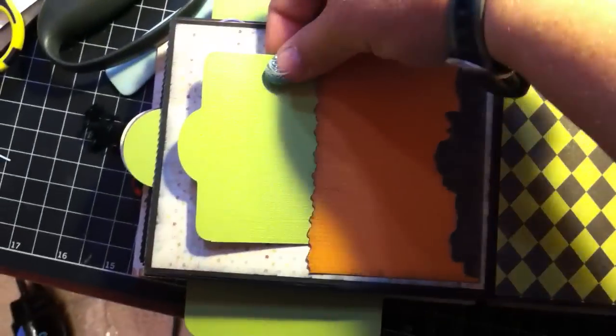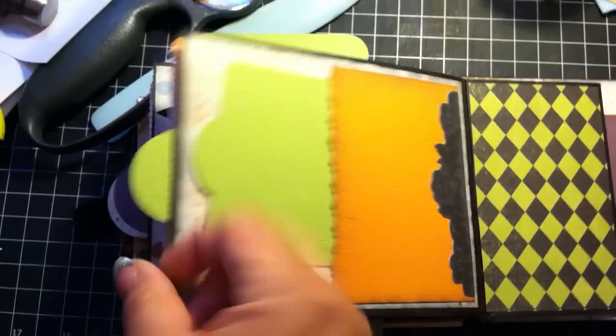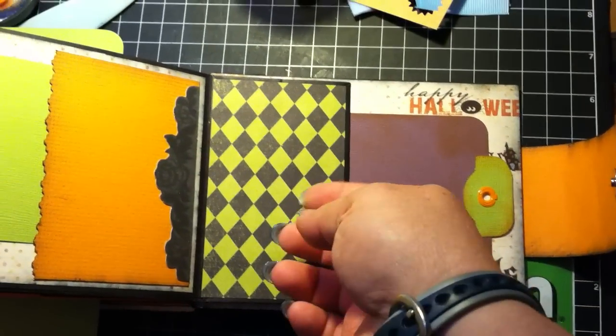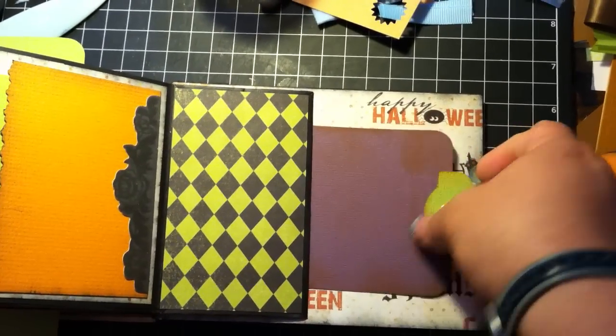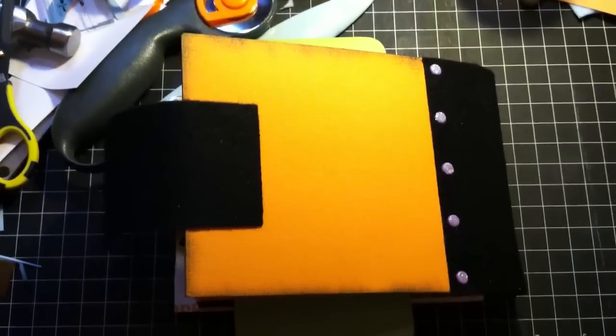Another pocket here. You can take this out. And this is the back end with a little pocket there that you can take this out as well. And that's the back.